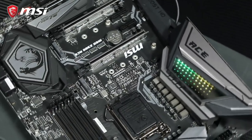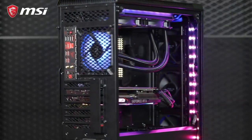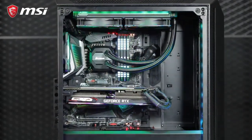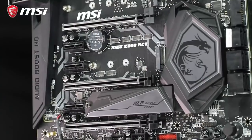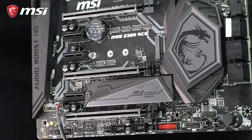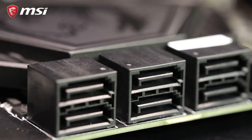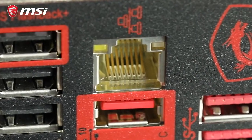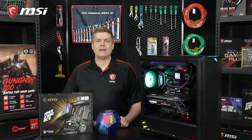MSI's Mystic Light is capable of 16.8 million colors and 29 LED effects, matching with the onboard headers to control your entire PC's lighting setup and compatible peripherals. The MEG Z390 ACE comes loaded with three turbo M.2 Gen 3 slots with Intel Optane support, an easy RAID setup with M.2 Genie, six SATA 3 connectors, USB 3.1 Gen 2, and the Killer E2500 Gigabit LAN. The Wi-Fi version of this board comes with next-gen 2x2 Intel AC Wi-Fi with Bluetooth 5.0.